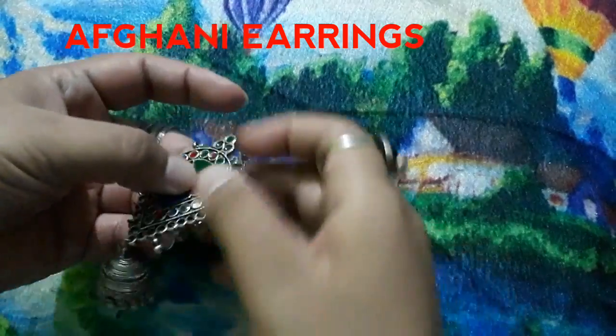This is the pattern of tassel earrings. I have a blue color and I pair it with my gown. This is a blue color tassel earring — it gives you a smart look. It is not heavy at all; it is light-weighted and very beautiful.